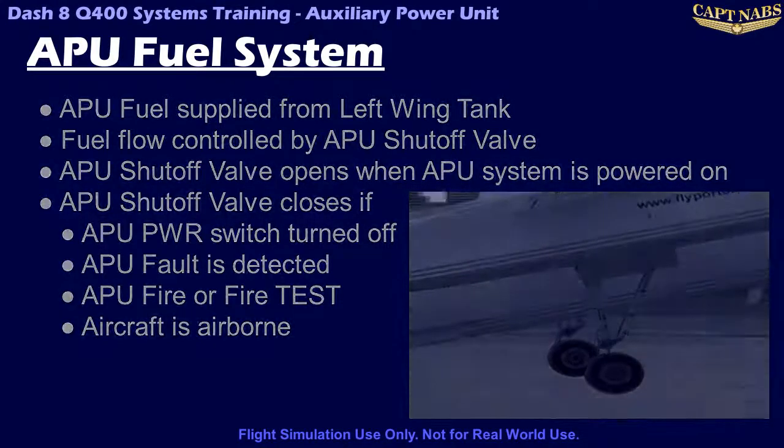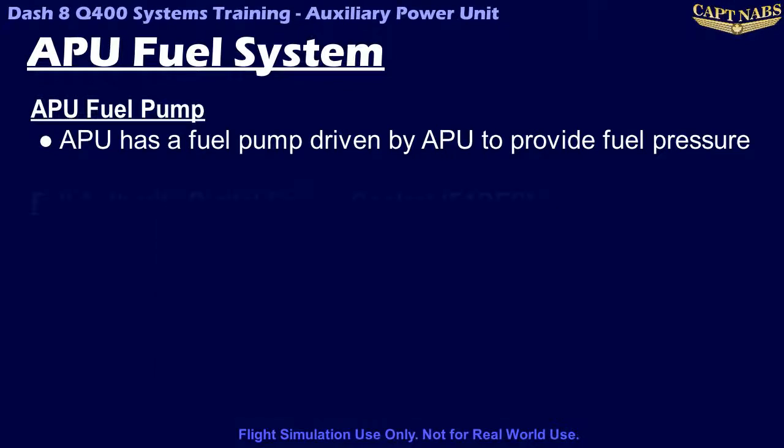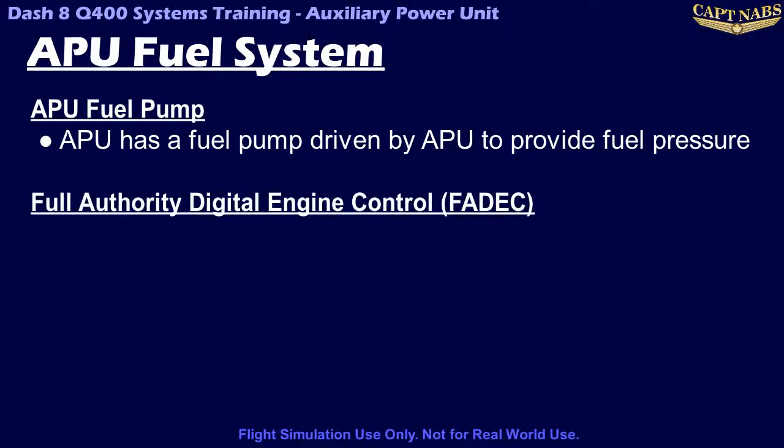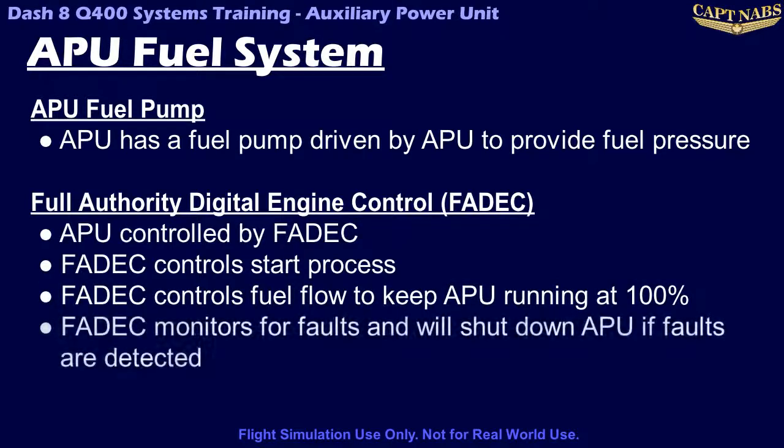The APU fuel line runs along the outside of the cabin, outside the pressure vessel, to the APU located in the tail via a gravity-fed fuel pump that is attached to and driven by the APU gearbox whenever the APU is turning. The APU itself is managed by a Full Authority Digital Engine Control, or FADEC. The FADEC controls the APU including managing the start process and fuel scheduling, and monitoring for and reacting to failures.